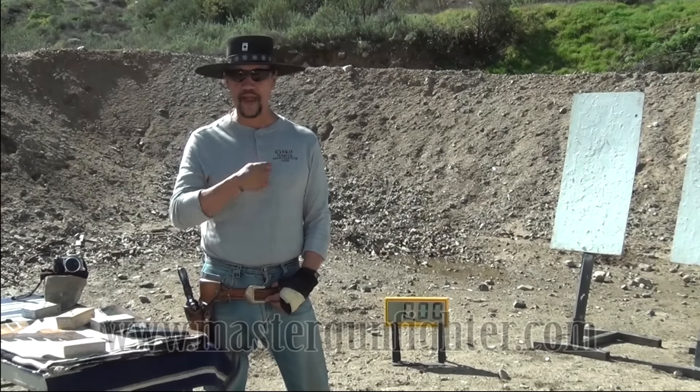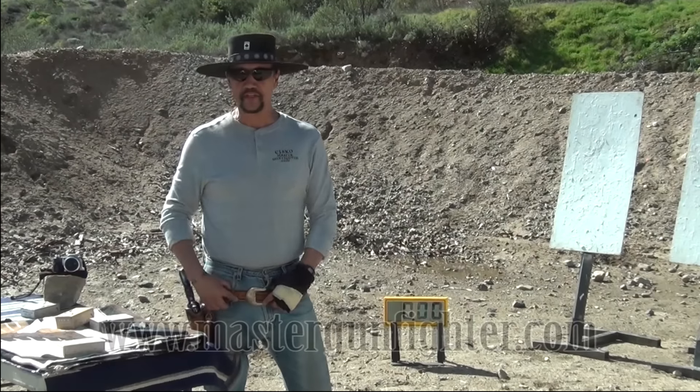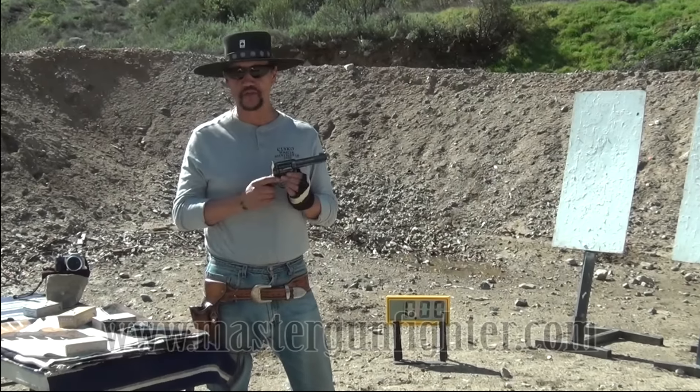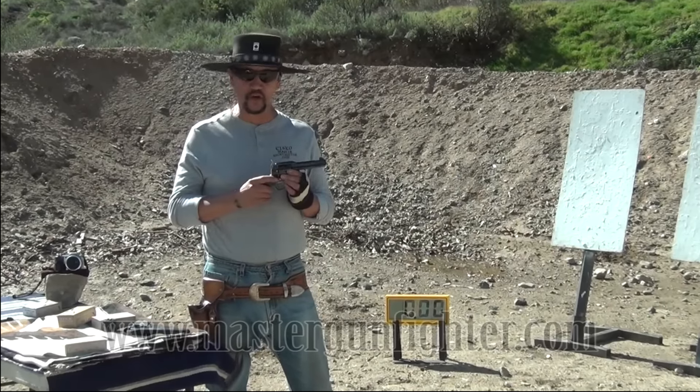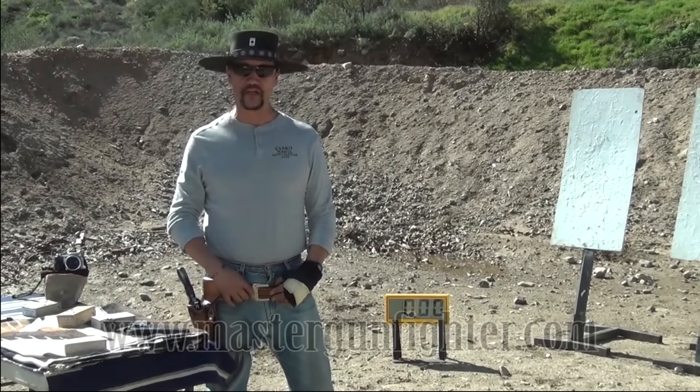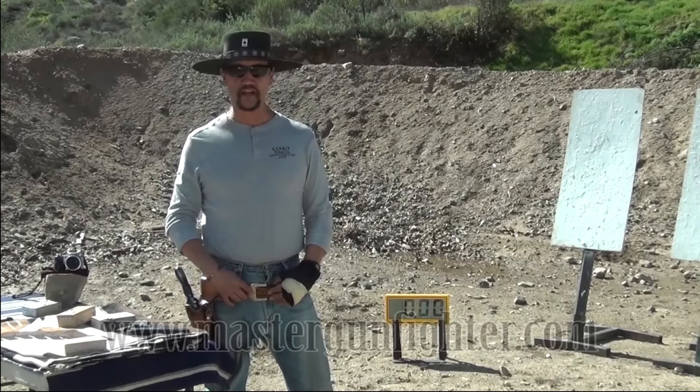I kind of wanted to throw my hat in the ring on this reload deal. As most of you know, single action is what I normally shoot, and they don't load and unload very quickly. So I came up with my own speed reload, single action version. Let's take a look at it.